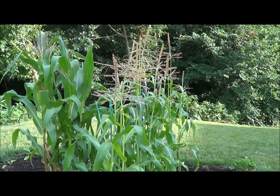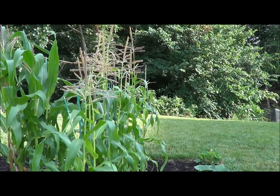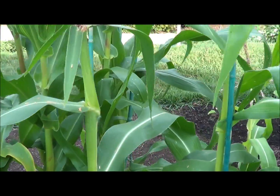So what I'm going to have to do with this corn is hand pollinate it, because there's not enough of them to ensure that wind pollination is going to be sufficient. So I'll give you a quick tutorial here on what I'm doing.